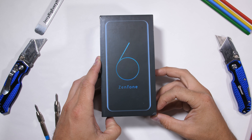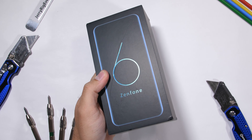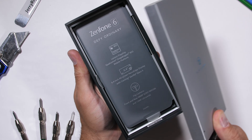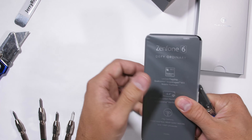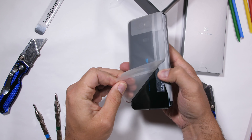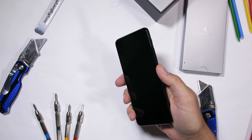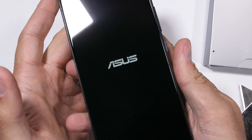The Asus Zenfone 6. Asus has been flying under the radar for a while now, but this Zenfone 6 is doing something so different I couldn't resist buying one of my own to test out. The Zenfone 6 has a motorized camera, but not a pop-up — it's a flip-up. And today we're going to find out how durable that flip-up camera really is. Let's get started.